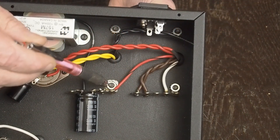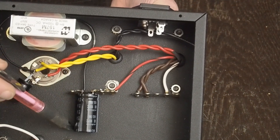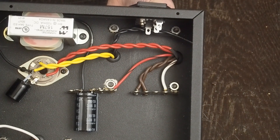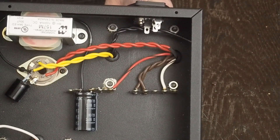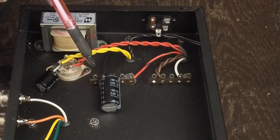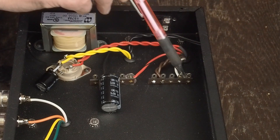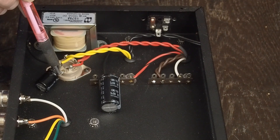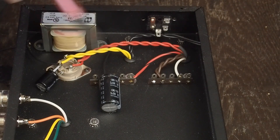Right here you can see we've ground the powder coating off our star ground point so we've got a good ground. I also used some contact cement to attach both of these caps to the chassis, so they're nailed down. This gives you a little different view of what this looks like and how these tag strips are done. Next I'm going to run this B+ over to our voltage divider, get the heater voltage divider all done, and run our little ground over here. I've got to run a ground from this terminal over to our star ground point to ground this cap, and then I'll have the power supply done.